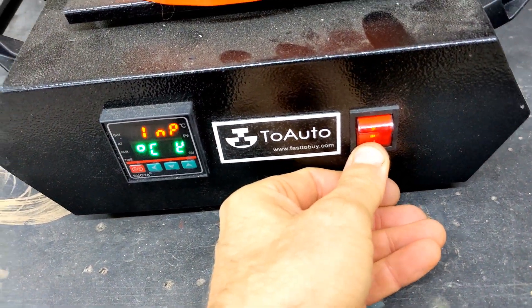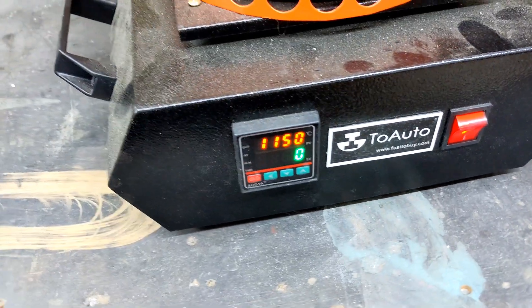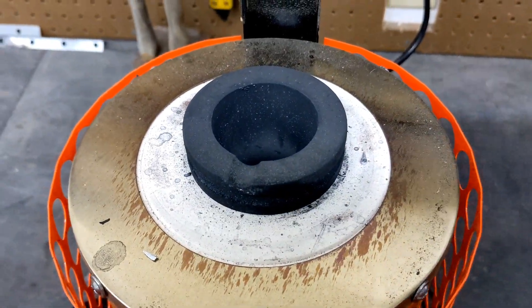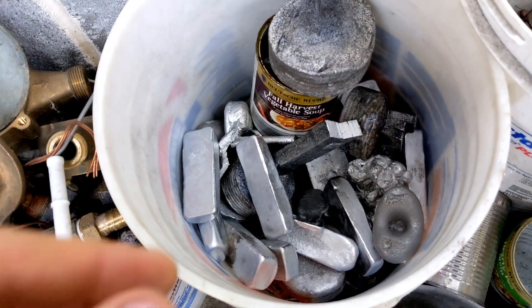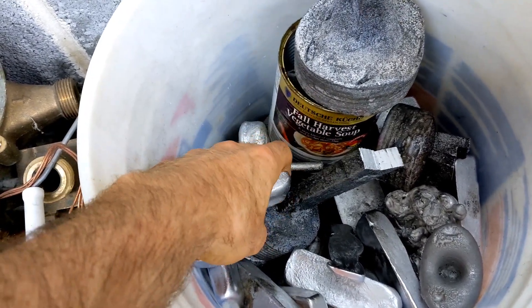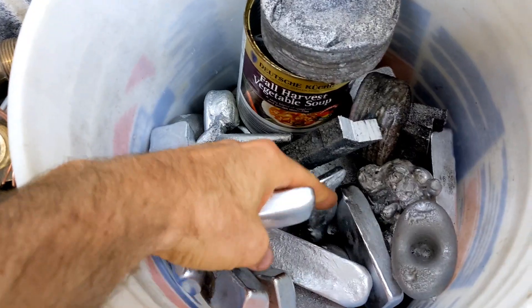But for now, I'm going to start up my two-auto three-kg electric furnace. And if you would like one for yourself, definitely check out my affiliate link below. I'm going to be melting down some scrap aluminum ingots that I have here in my little pail of random aluminum for melting.